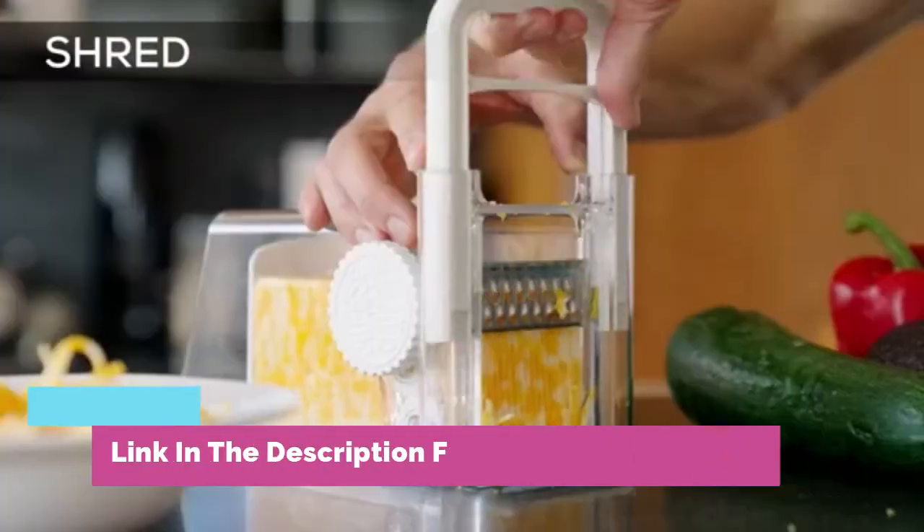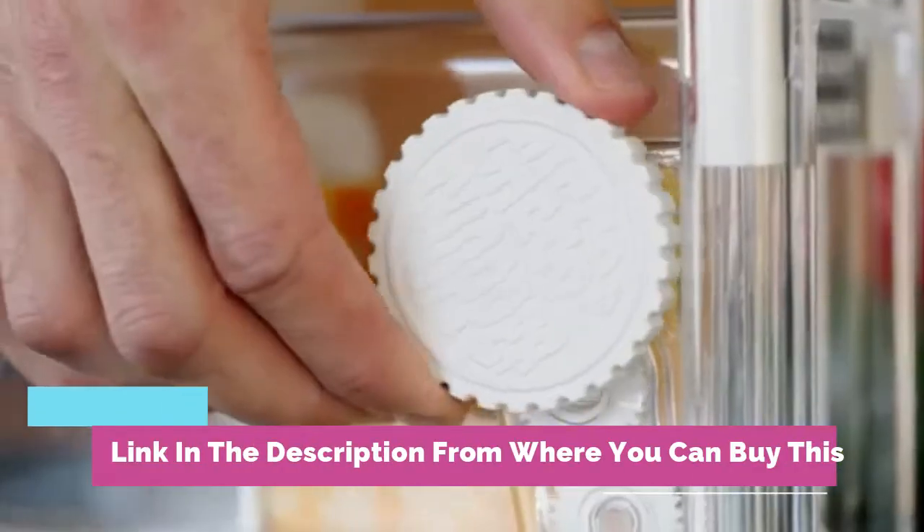Cheese chopper 4-in-1: cheese grater with handle, wire and blade attachments, instant fridge storage, holds up to two pounds.